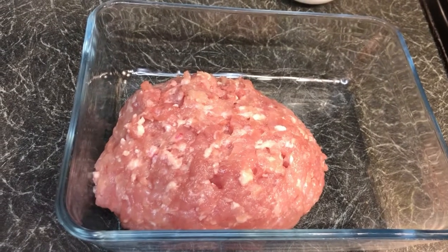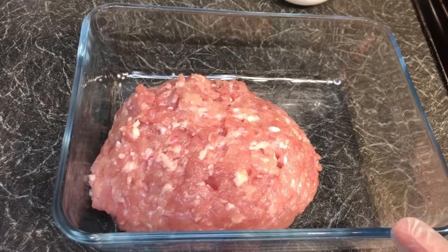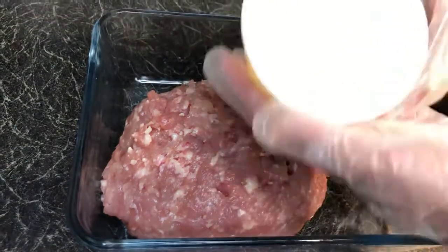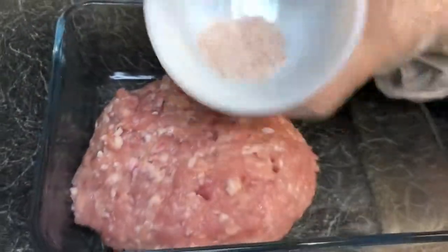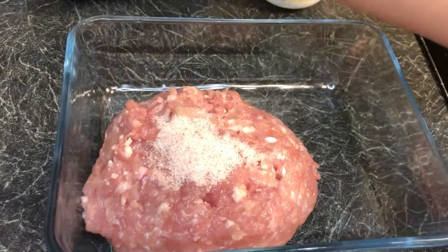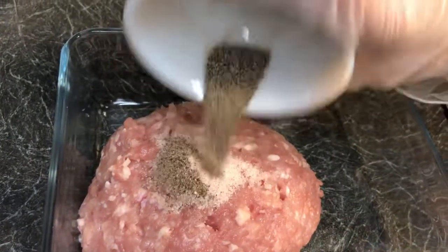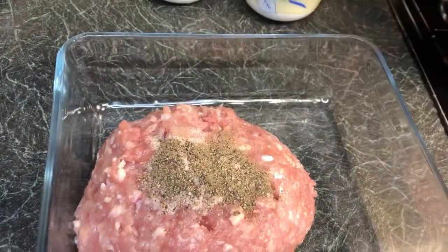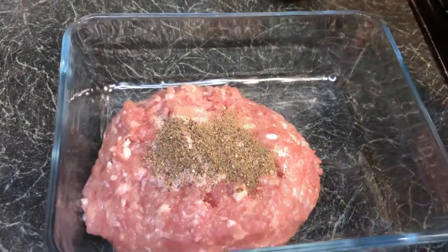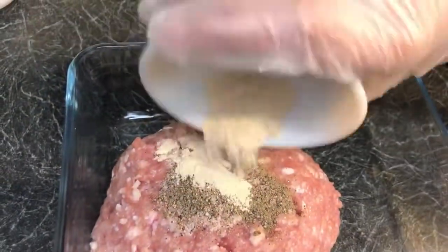First, we've got half a kg of chicken minced meat. Into this we're going to add one teaspoon of salt, half a teaspoon of black pepper — crushed down to a powder — and then one teaspoon of garlic powder. You can also use normal garlic paste or crushed garlic instead.